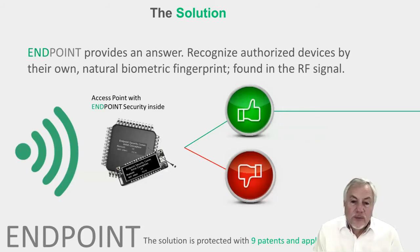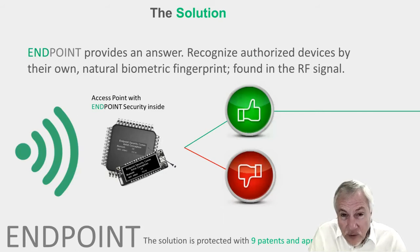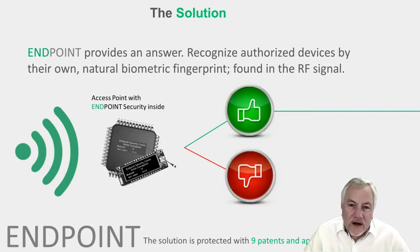The solution we're working on at Endpoint, which I'm presenting today, I think will address these points. I'll let you be the judge as you see how we do this in the rest of this presentation. At a 30,000-foot level, what we are doing is recognizing a fingerprint in every wireless signal, so we can use the signal itself to decide whether that device is authenticated or not and allow it to communicate or block it.